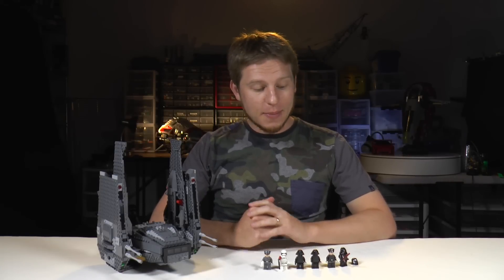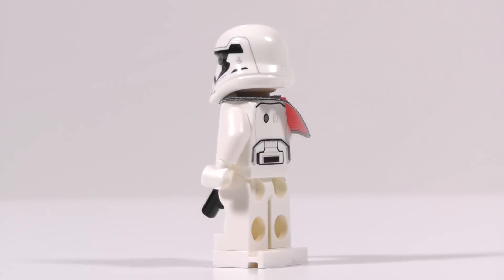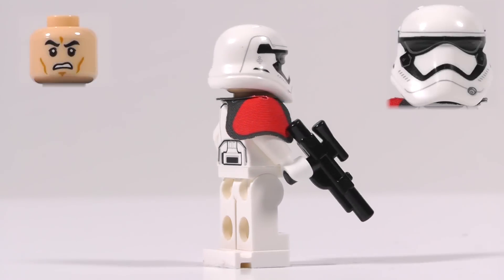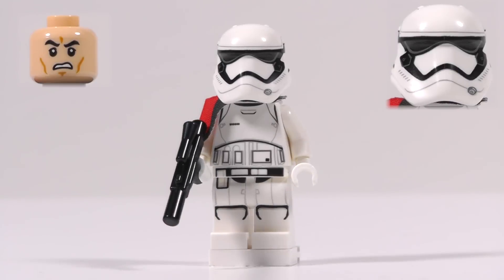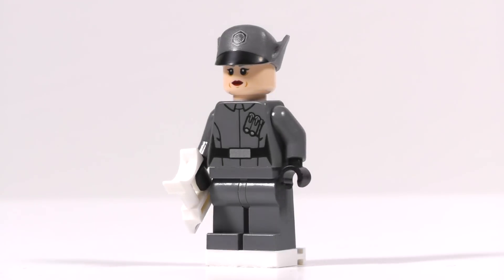So I just finished the build of this epic shuttle, and it comes with a whole bunch of brand new minifigs. Let's check them out. Starting off, we have the First Order Stormtrooper Officer. You can tell he's an officer because he's got the little red arm patch there. He's got a blaster rifle and the really cool-looking new Stormtrooper helmets. I just love the look of the new Stormtroopers.